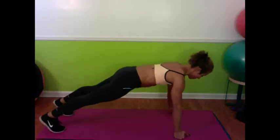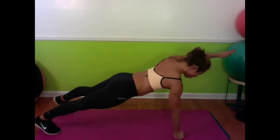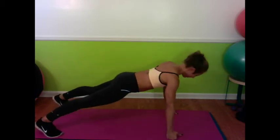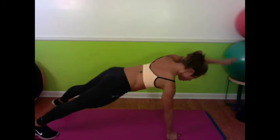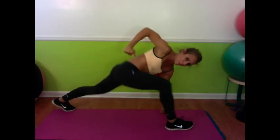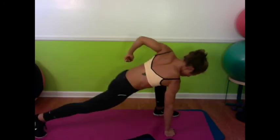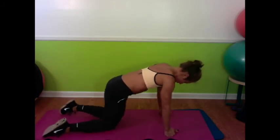Let's go on to the next side. There we go. Good.